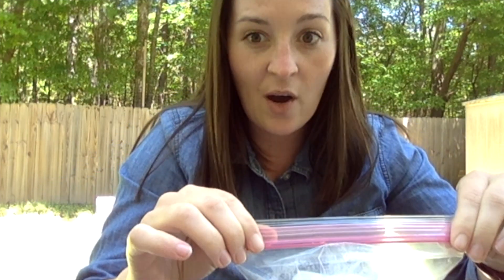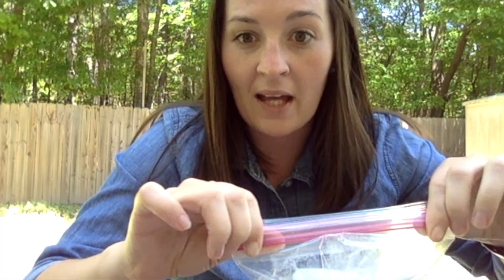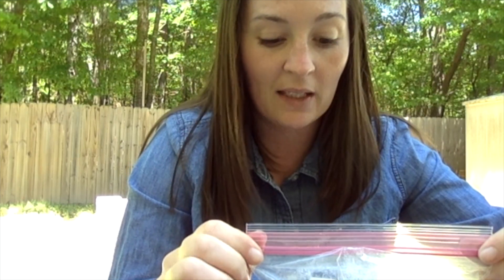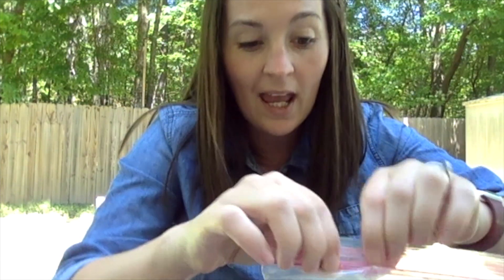Alright, now I want us to guess what might happen. Do you think the bag is going to explode? Do you think that the bag is going to blow up like a balloon? Do you think nothing will happen and the baking soda might just turn green? I want you to make some guesses of your own and let's see what happens.